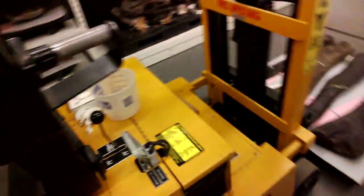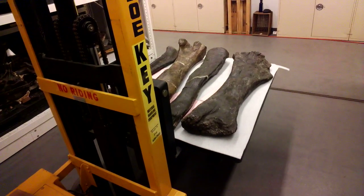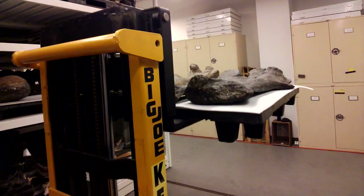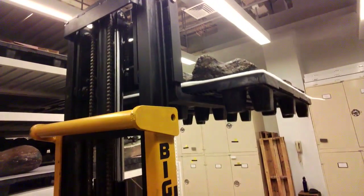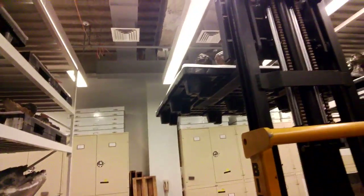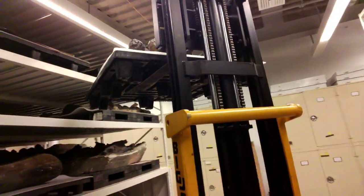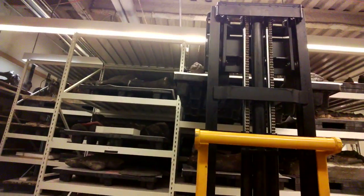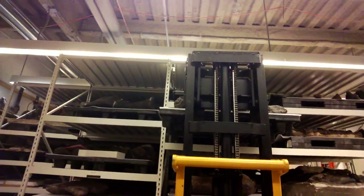Let's just pretend the researcher is finished and I'm putting it back where it belongs. Let's see how close it is. Let's come down just a hair — don't want to shave off the top of anything, right? Beautiful.